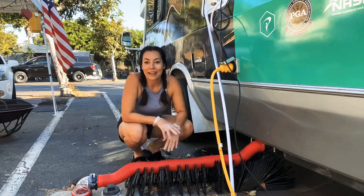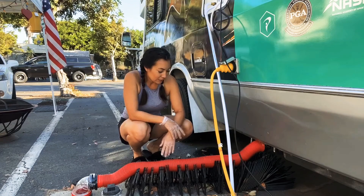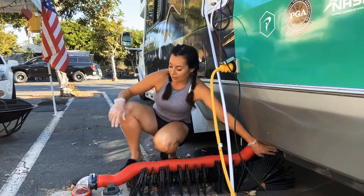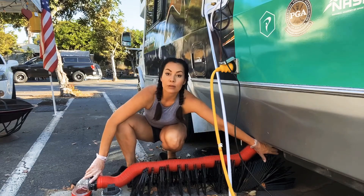This is attempt number one. I have not tried this yet. So here we go, let's just do it. We are going to open the gray tank, and as we open the gray tank, we're going to lift this up and trap the gray tank water in the hose.